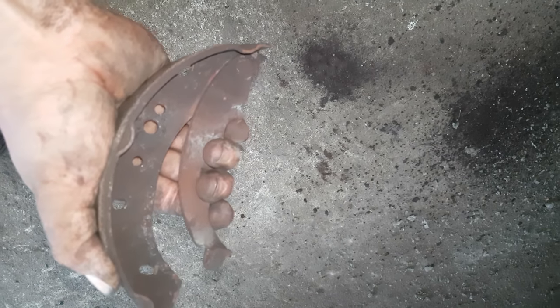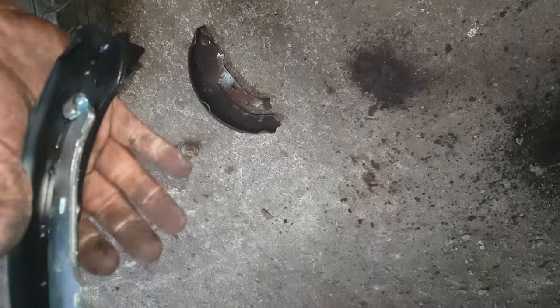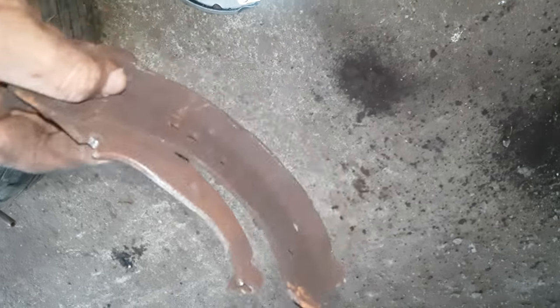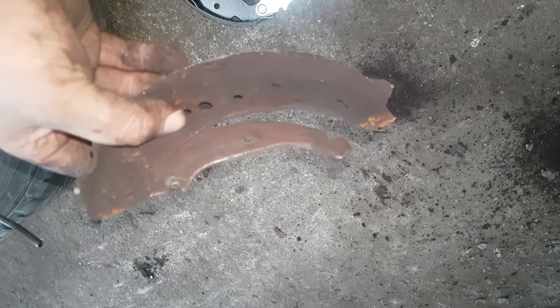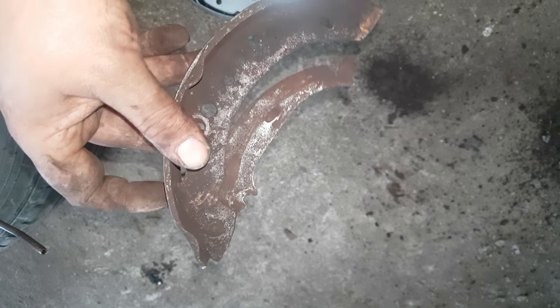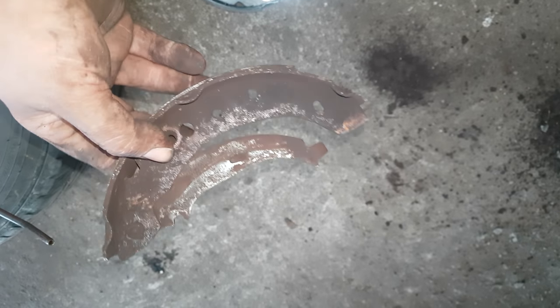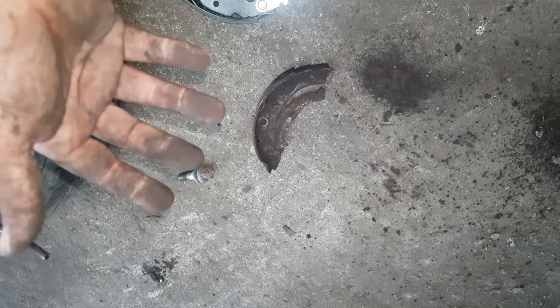A big cause for handbrakes sticking on is this here — as you can see, this is completely and utterly seized. It should be nice and free, like that one, which just moves on its own. If you have one that's seized, do not try to unseize it — it's a waste of time, it'll only last a few weeks and you'll be back to square one. If it overheats it can overheat your bearings and cause so much damage. Just replace them — don't skimp on brakes, replace them.